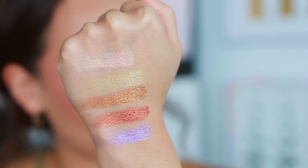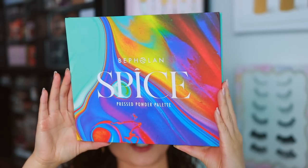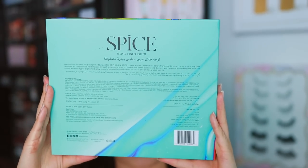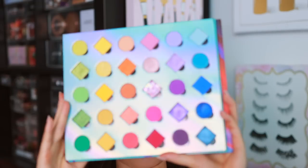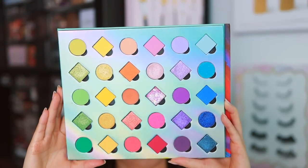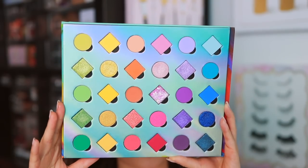That is the rose palette. Now let's get into the big guy. For my color lovers or beginners to color, this is the palette I would recommend. It really is just the best bang for your buck. When you open it, look at all of these options — there are so many.